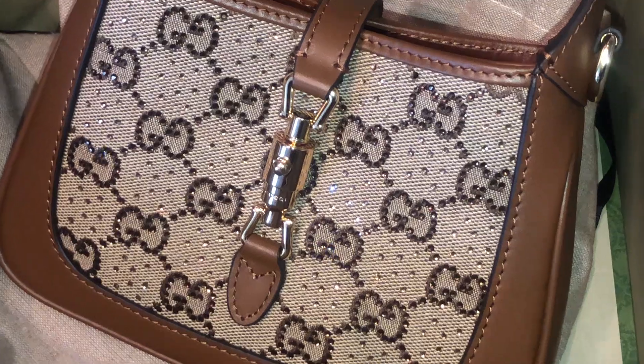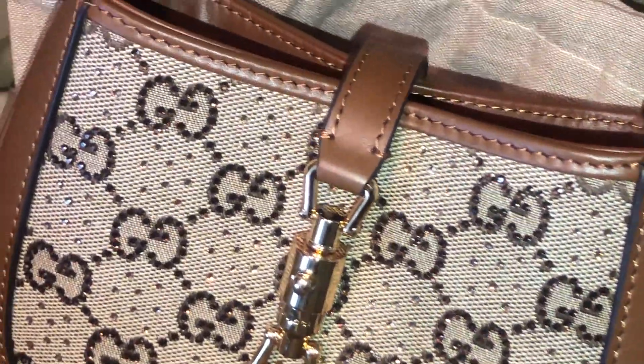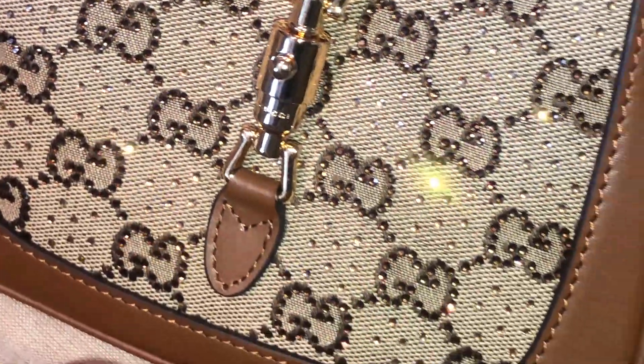So the details on this bag: it has the Gucci monogram with crystals on it — so pretty when it hits the light. The bag has yellow gold hardware and the top handle is adjustable, which is nice. To open the bag, you just press this button clasp and it will open.